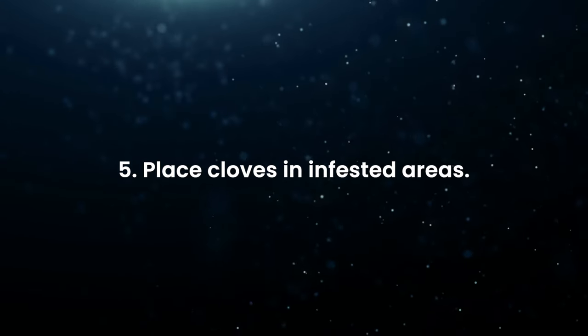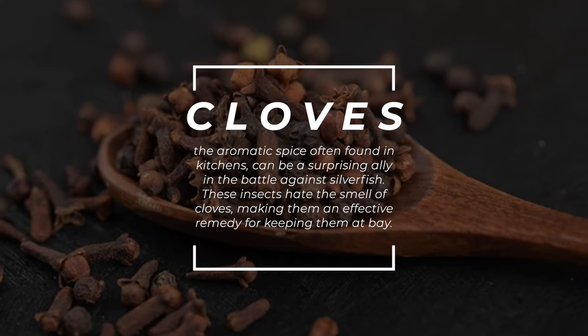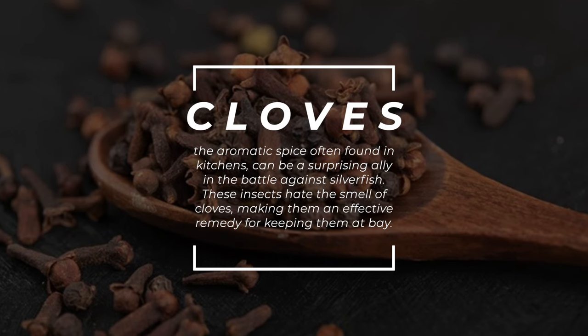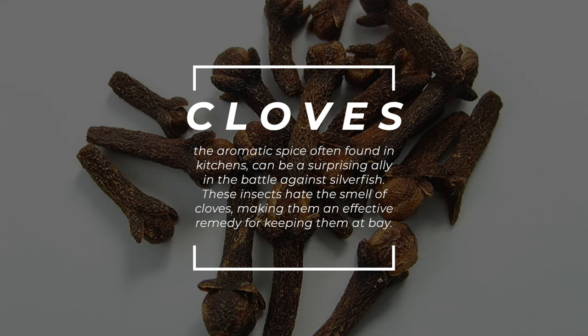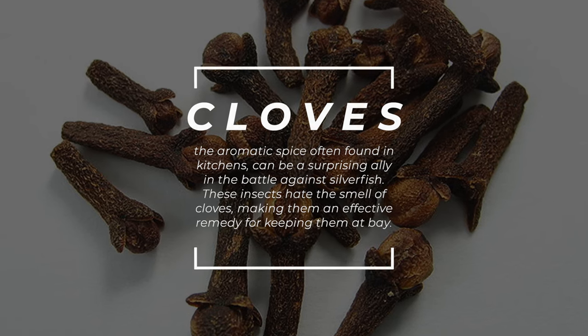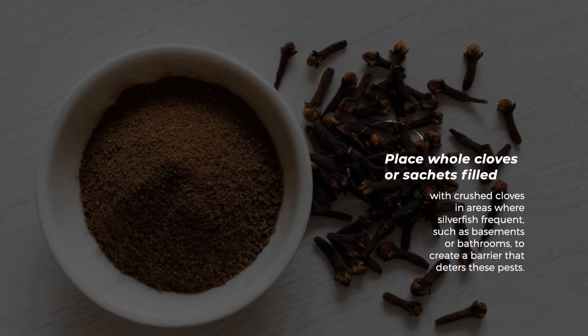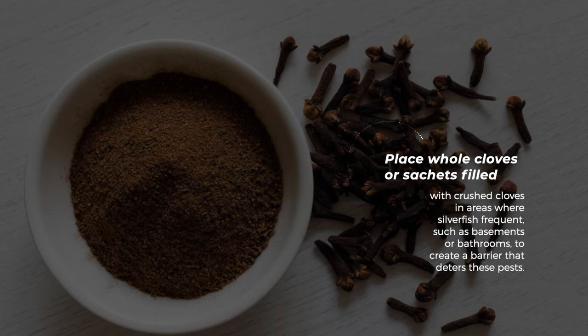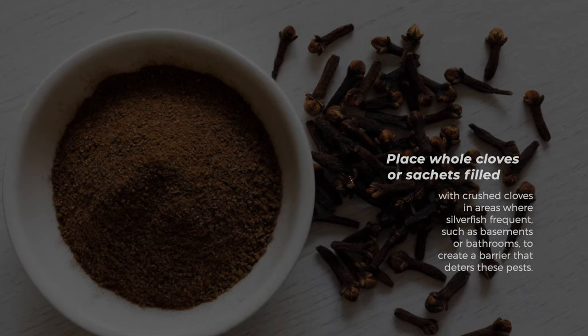Place cloves in infested areas. Cloves, the aromatic spice often found in kitchens, can be a surprising ally in the battle against silverfish. These insects hate the smell of cloves, making them an effective remedy for keeping them at bay. Place whole cloves or sachets filled with crushed cloves in areas where silverfish frequent, such as basements or bathrooms, to create a barrier that deters these pests.